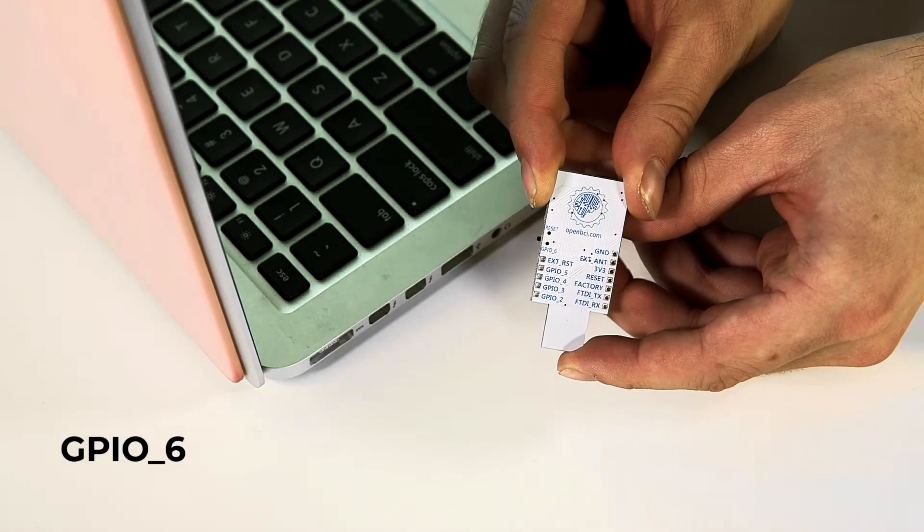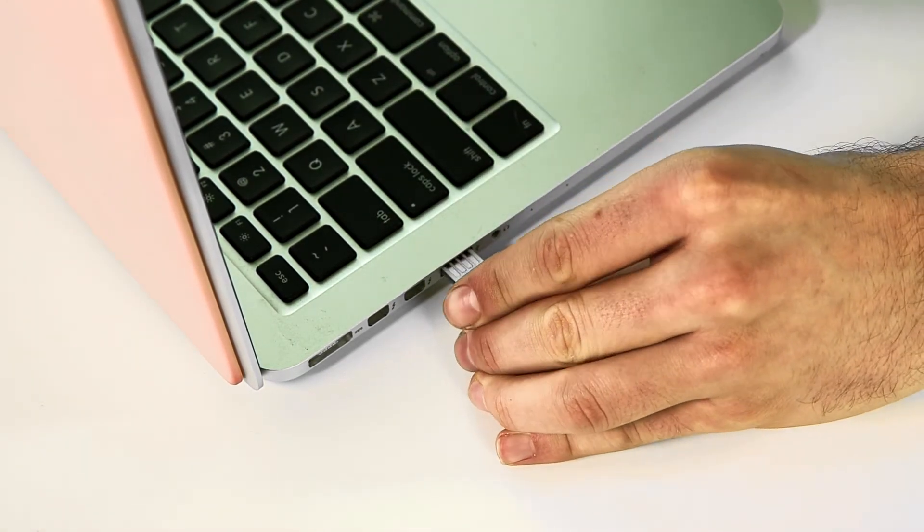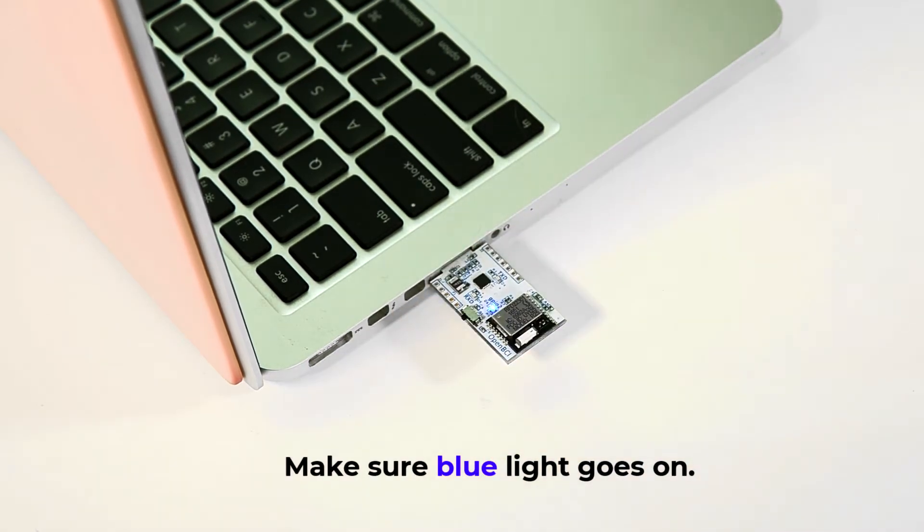Make sure the switch is set to GPIO6. Then plug the USB dongle into the computer. We plug in the battery pack to the Cyton Board, then turn on the Cyton. You should see a solid blue LED light.